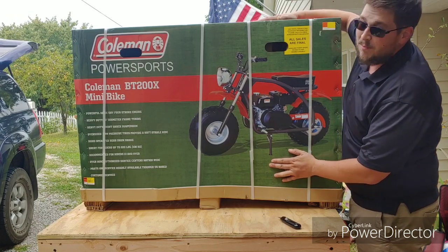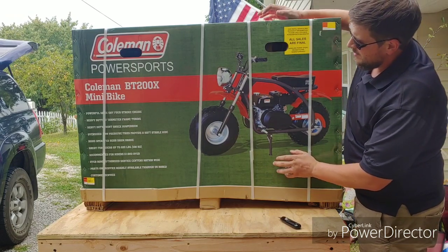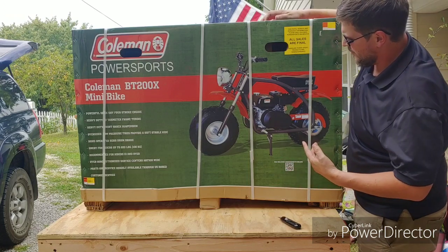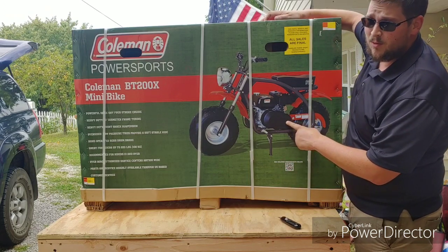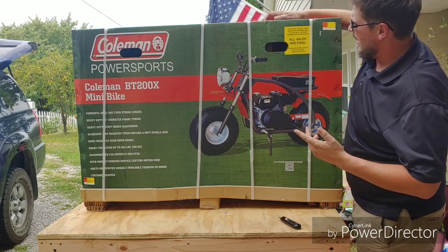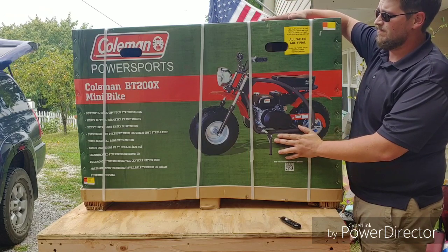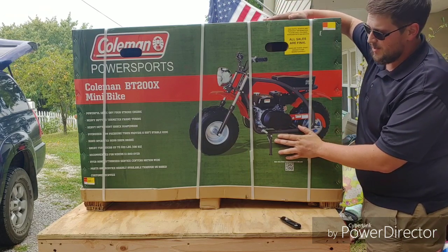This is a Coleman BT200X minibike. It's a big tube minibike — six and a half horsepower. It's got the jackshaft with the centrifugal clutch on it, 19 inch tires. It's on sale at Walmart, 300 bucks, so I wasn't going to leave it there for 300 bucks.